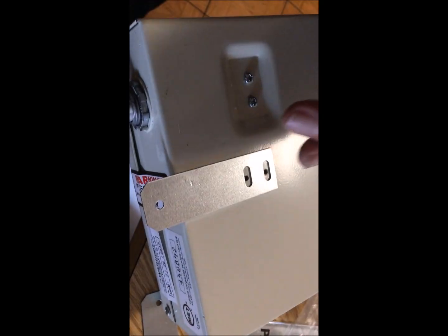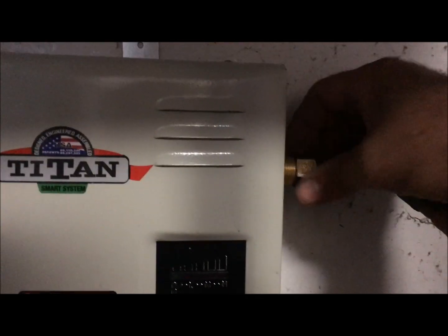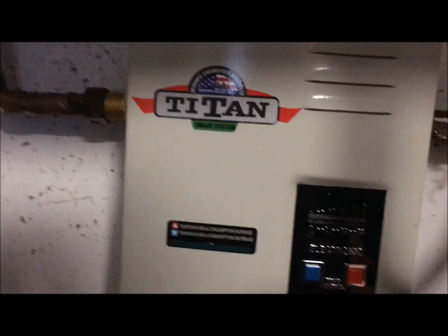Line it up like that. Put it back in and tighten up the fittings. You might have to splice your wires, then run them through the box and hook it up.